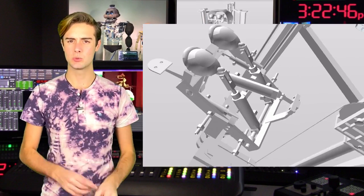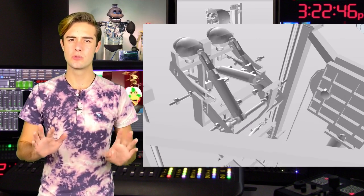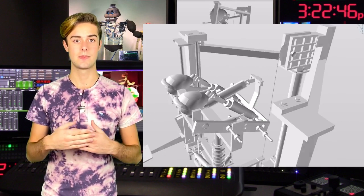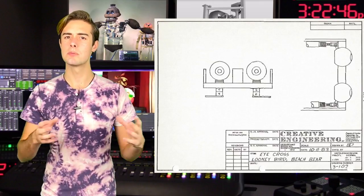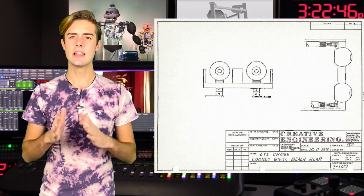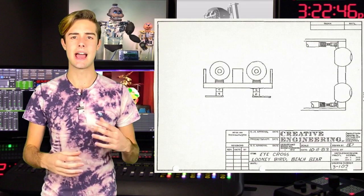Last but not least we have the Looney Bird eyes. Looney Bird's eyes don't move side to side — instead, they only have the ability to cross. This is achieved by two small single-acting cylinders positioned on opposite sides of the head. When they open, they push a small lever connected to the bottom of the eyes by a bolt, and this makes the eyes cross.